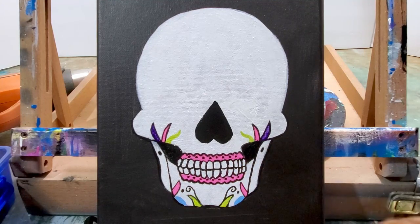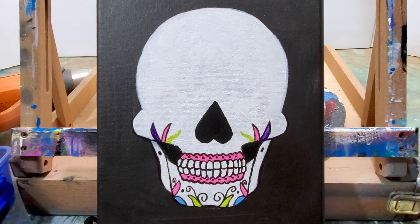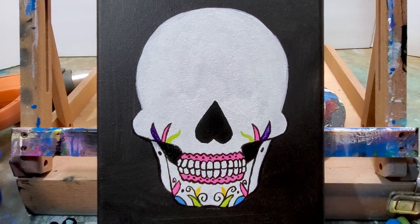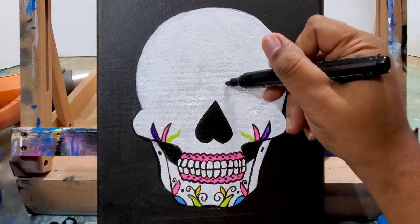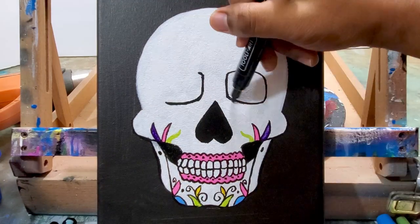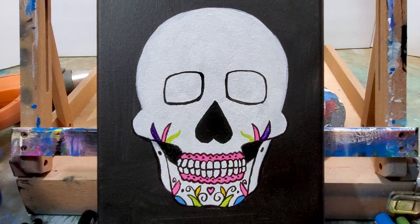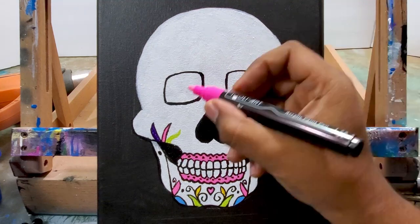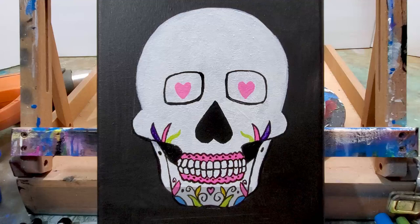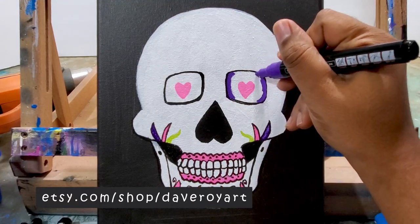I am going to do a female skull with flowers, maybe a little bit more realism than this. This is very basic because I want to show you just how to do it easily. There's no real formula to it except you put the eyes where the eyes are, the nose where the nose is, and the mouth where the mouth is, and then you just go and put your colors in there that you like.